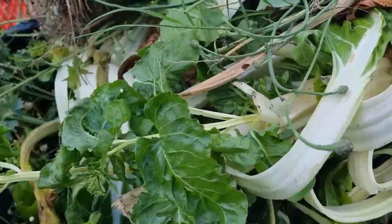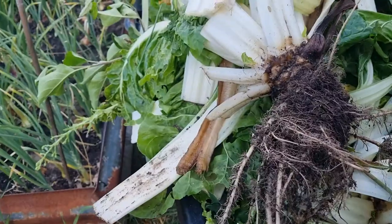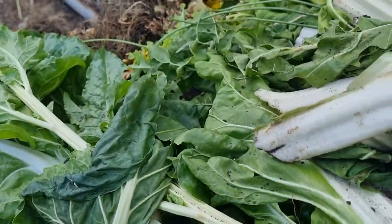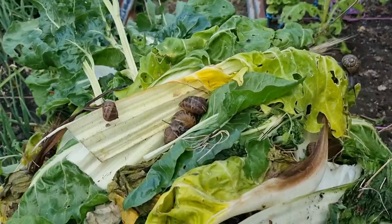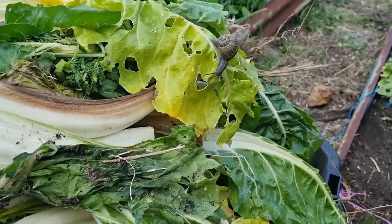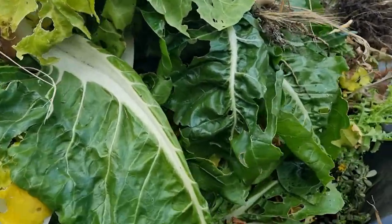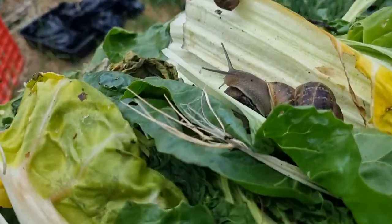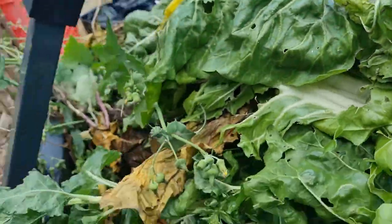Snails are one of the worst pests to have in the garden — they demolish things overnight. One snail can demolish half a dozen of your beautiful seedlings in like two seconds, and everything is back to where it started. So instead of throwing this up on my compost pile...